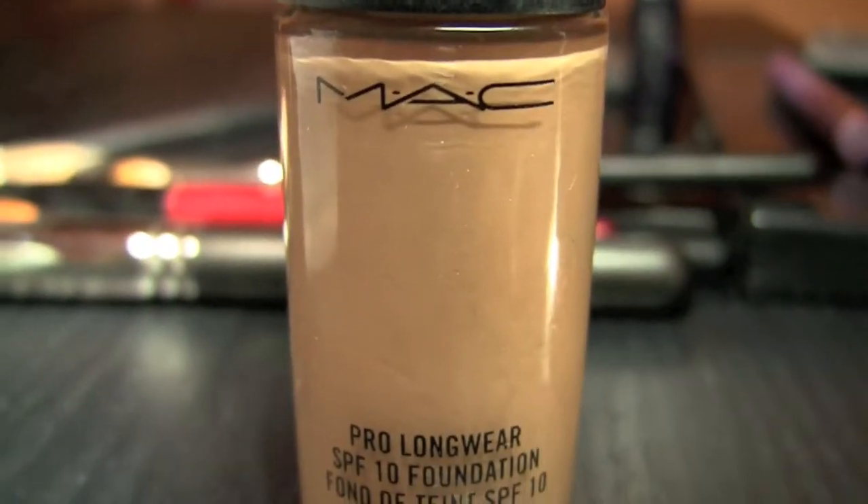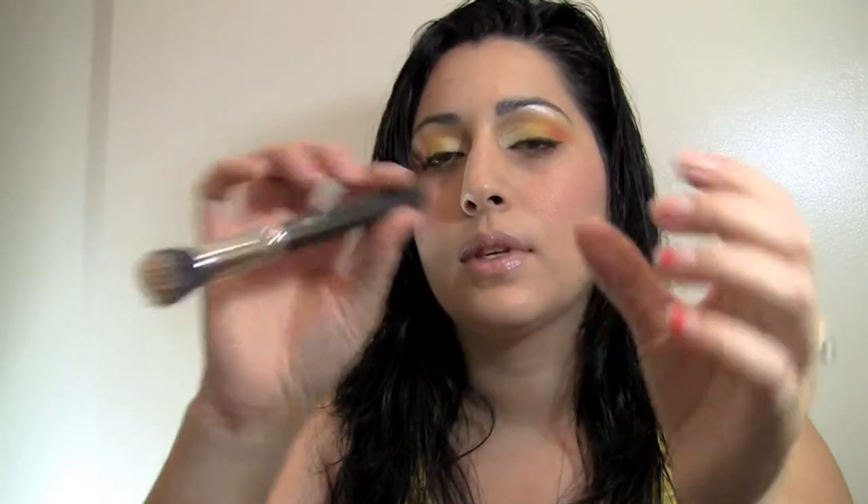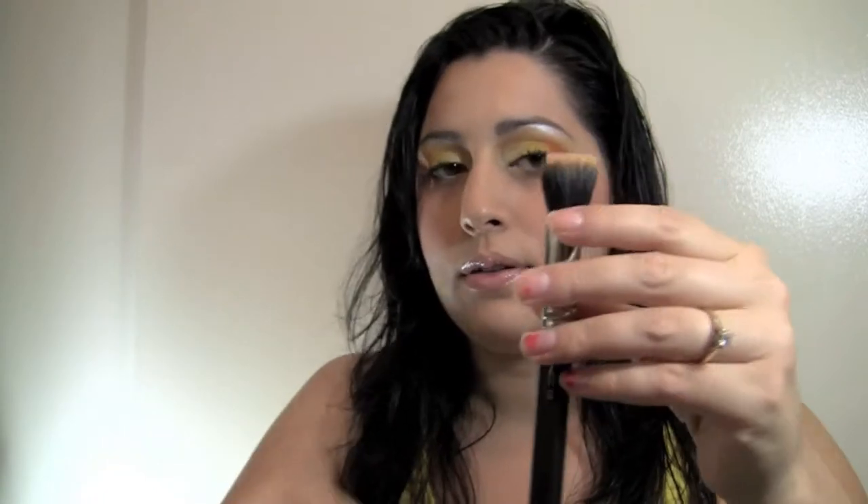After that, I got my foundation brush — my foundation matches my skin tone, so find the color for your skin tone. I applied that onto my face, then went in with my 130 Duo brush and blended in the foundation so it really doesn't leave any creases. This brush does wonders — before I had it my face still had creases, but after I purchased this my face looks flawless. I really enjoy that brush.